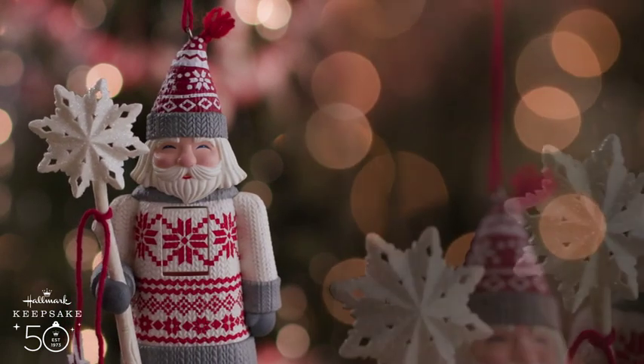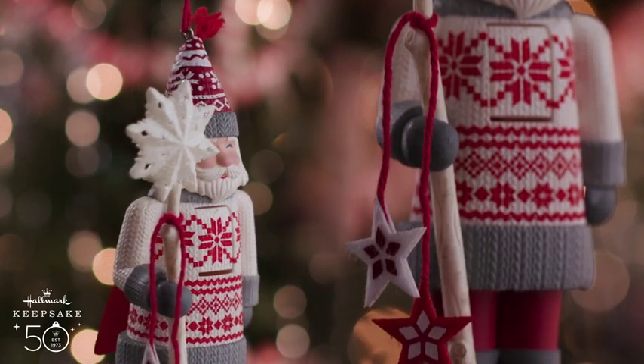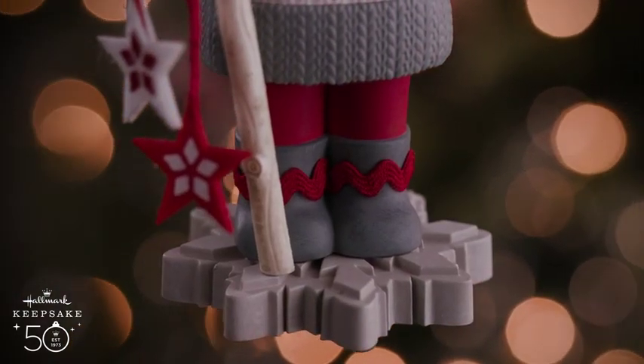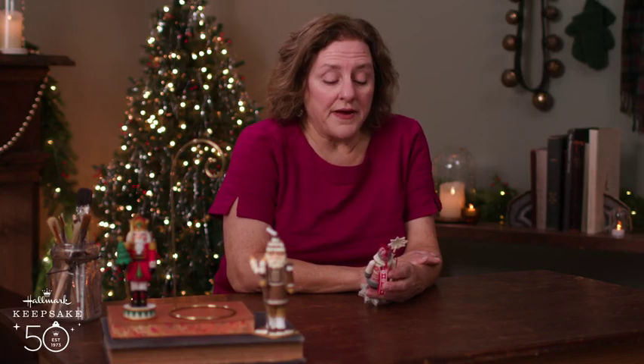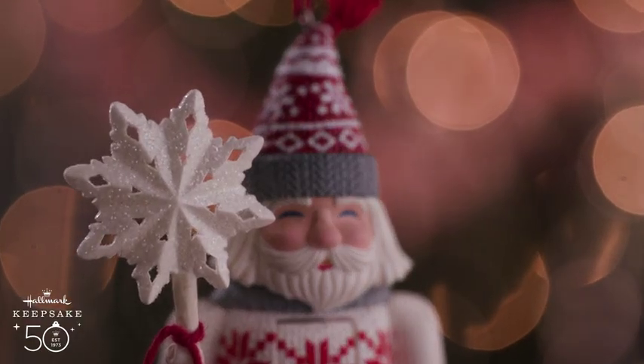He's holding a big snowflake glittered with a couple of felt stars attached. He's got rick-rack on his boots and he's standing on a snowflake. And he's got a functioning lever. I was inspired by the Scandinavian papercraft and design — there's something really beautiful and simple about it.